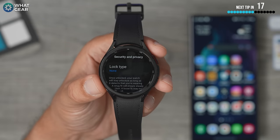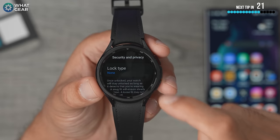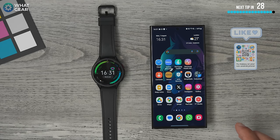If you're worried about having to do this every single time you wake the watch, don't worry. The only time you'll need to input your pin number or pattern is when you take the watch off and put it back on again. This is one you want to set up immediately on day one.